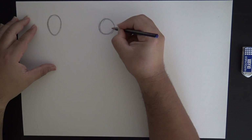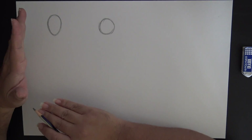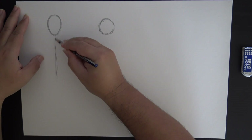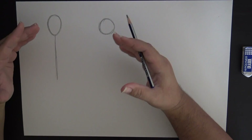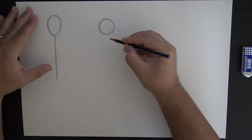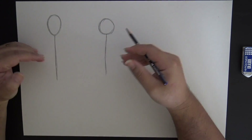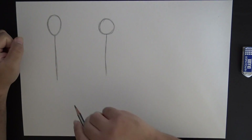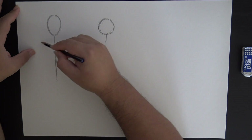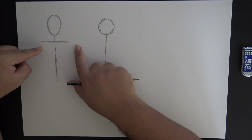So we have a circle for a head, which is your typical stick figure. Now the next line we want to draw is going to be the neck as well as the spine. Depending on how long your torso is, that's how long this line is going to be. Here's where it differs - we're going to give our stick figure a neck and put a crossbar under the neck to make a T.